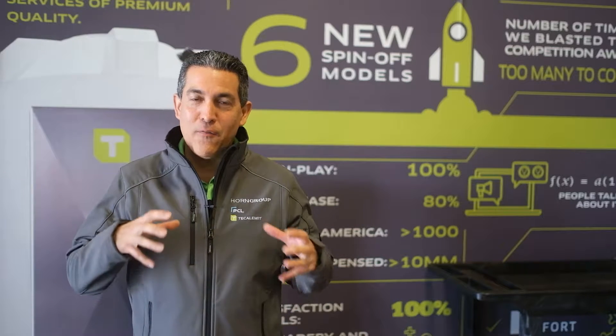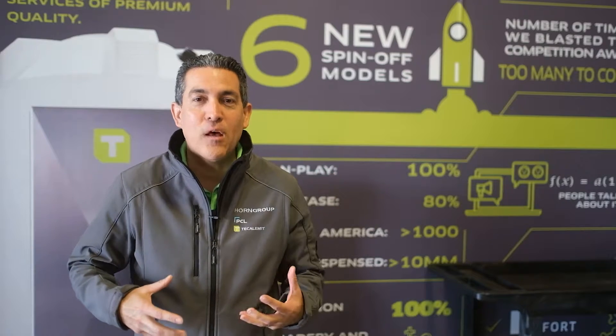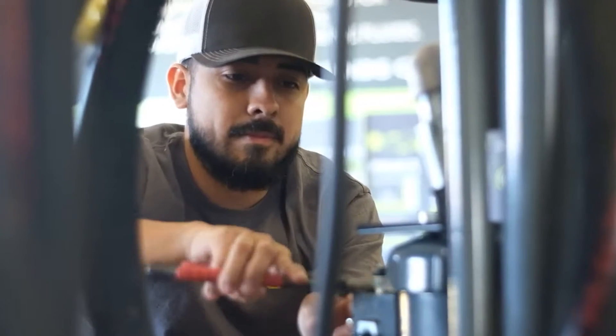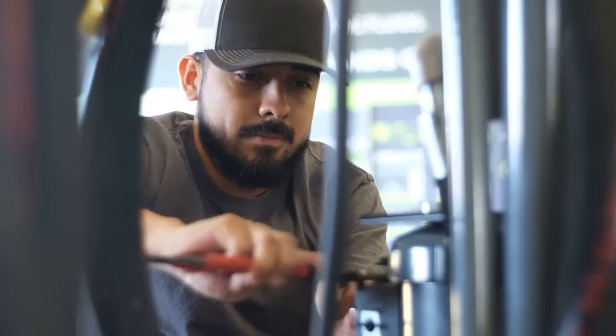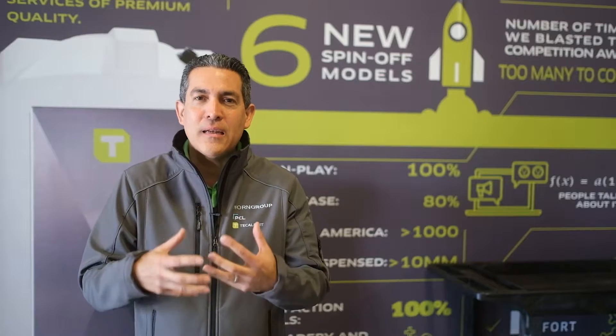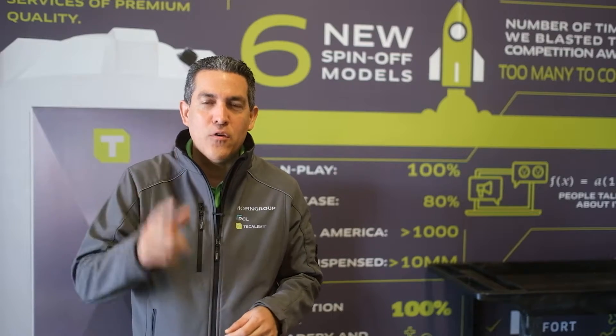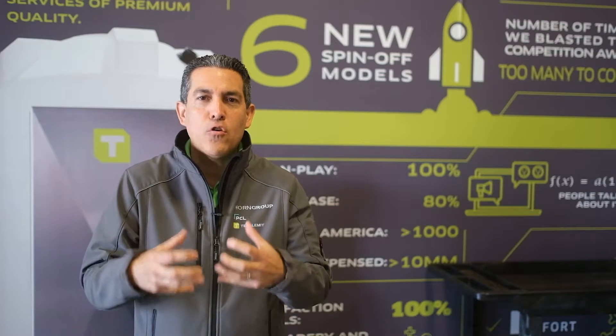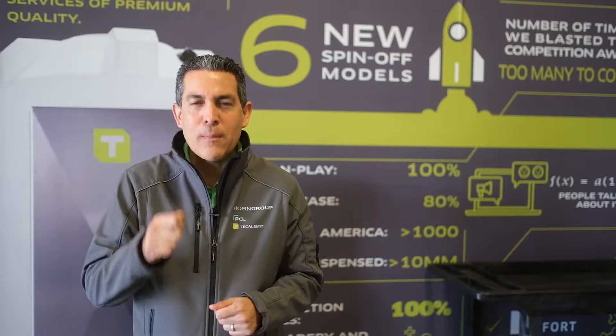Hey everybody, welcome back to another quick video. I've just wanted to walk you through something I've been seeing the last couple of weeks, and it has to do with upgrades and the next level of functionality of a lot of the systems. Everything here has to do with you guys giving us feedback specifically on how the user is handling the equipment. Let me be more specific.